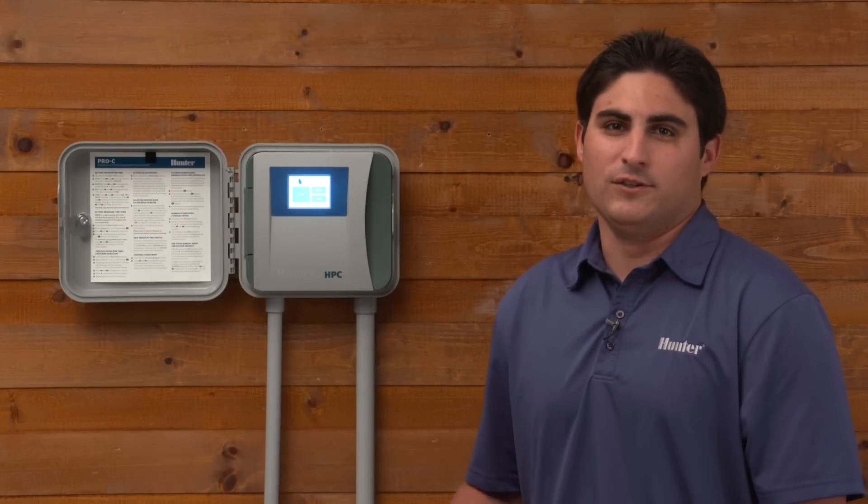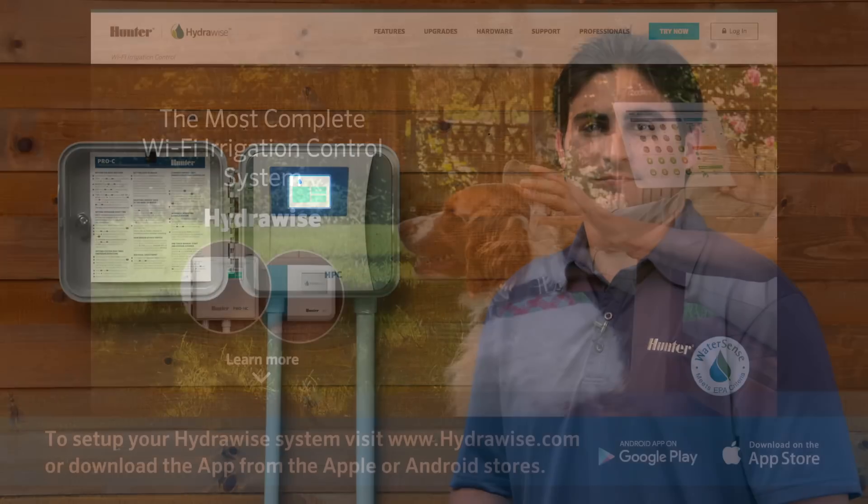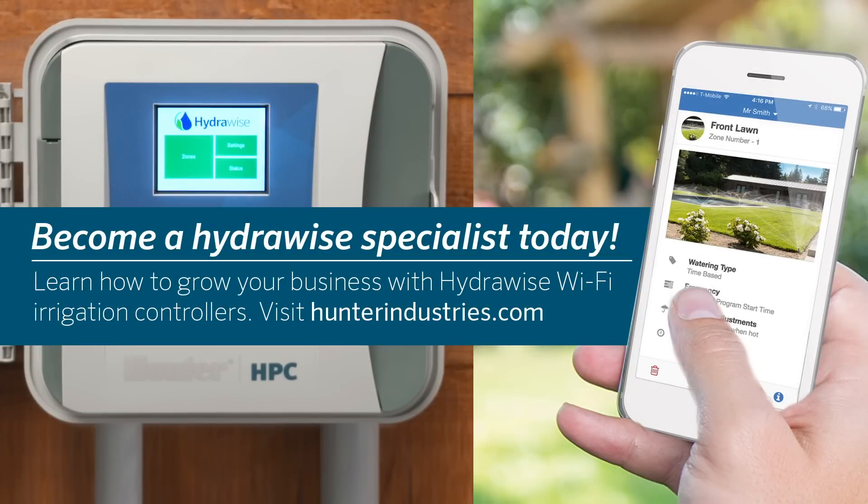And there you have it. Within a matter of minutes, you have upgraded your controller to have Wi-Fi enabled smart irrigation control. To set up your Hydrawise system, please visit Hydrawise.com or download the free app from the Apple or Android stores. To learn more about Hunter's Hydrawise online training program, visit HunterIndustries.com.